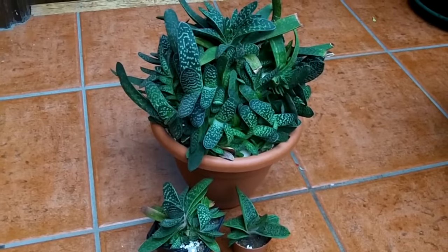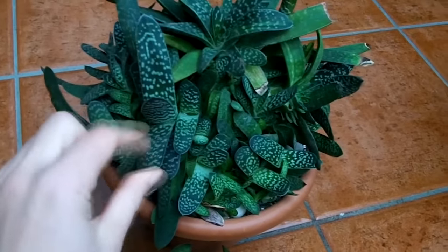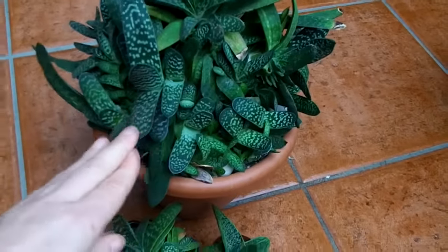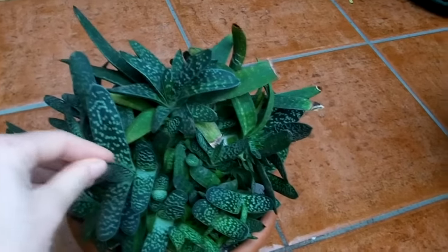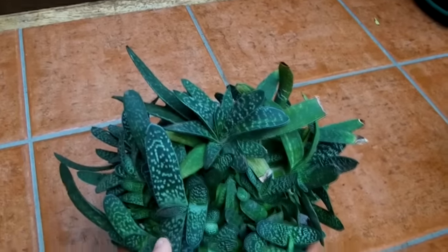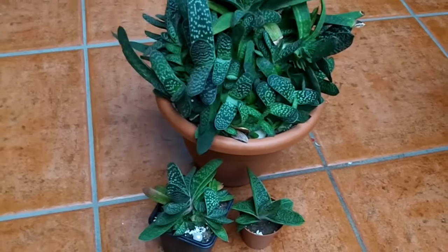Gasterias are commonly known as ox tongue, cow's tongue, and lawyer's tongue — because their leaves are shaped a bit like a tongue and they're a little bit rough. The name Gasteria is actually a Latin name for stomach, and the reason they're called Gasteria is because the flowers form lovely bell-shaped orange flowers that are shaped a bit like a stomach.